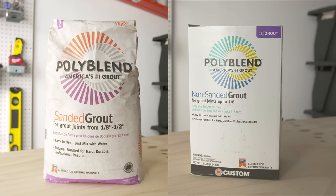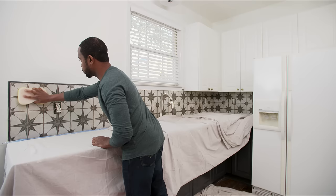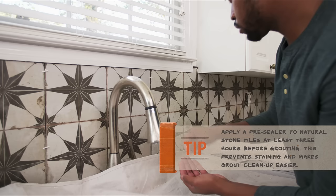Grout is available in sanded and unsanded versions. Sanded grout is great for joints 1⅛ inch or greater. For smaller joints, use unsanded grout.